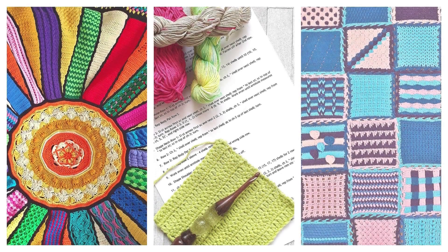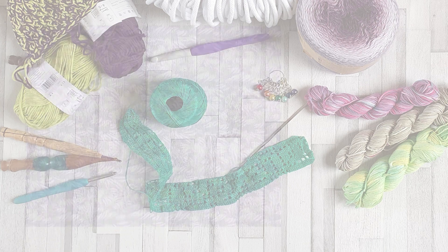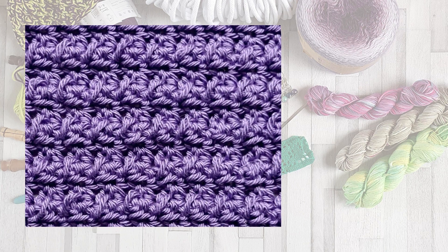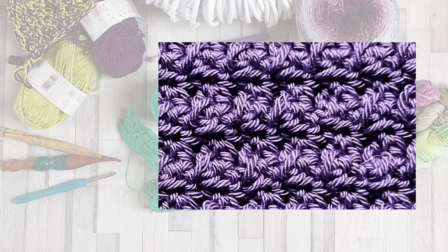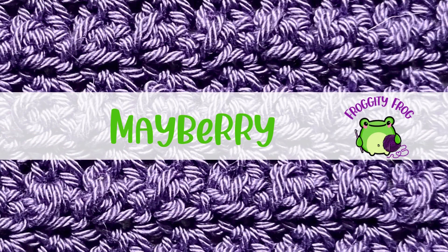Hello and welcome to Frogty Frog Crochet. This is a stitch guide on how to crochet the Mayberry stitch. It's a lovely textured stitch which makes almost like little bobbles on the front — really textured and just a really pretty stitch to make.